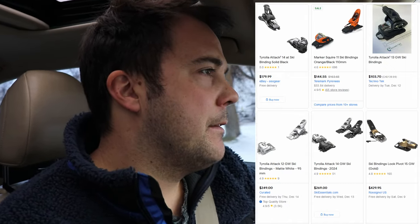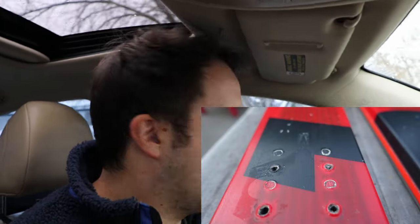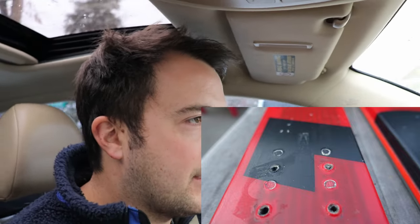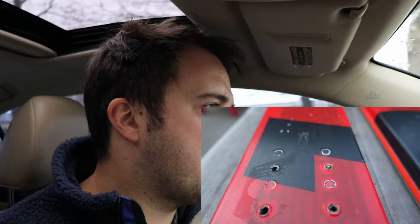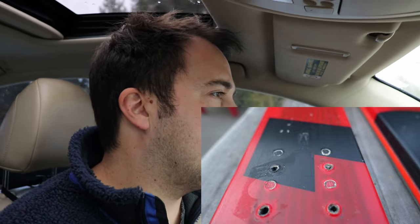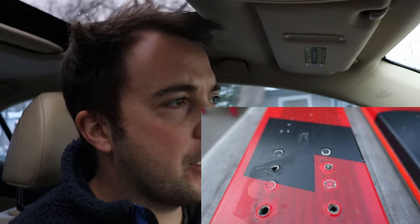One thing people don't always realize is that you can only put so many sets of bindings into a ski. When you mount them, you're drilling holes into the ski, so if you decide you don't like your Look Pivots and want to switch to Markers, you typically only get about two or three sets of holes to drill. Be really careful and do your research when ordering bindings — make sure you're getting something you like.